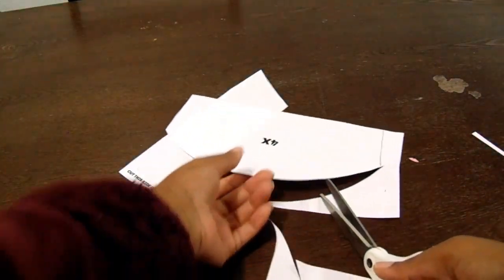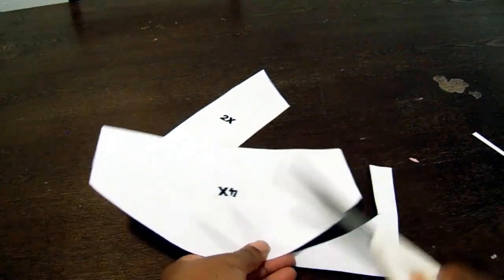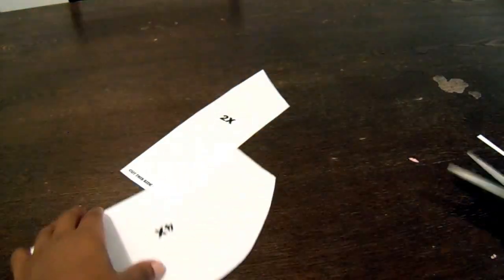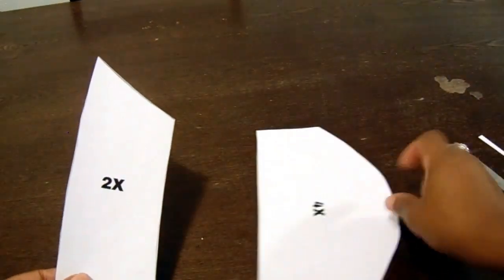I'm just going to go ahead and finish cutting out the sleeve. Like I said, everything tells you how many pieces of each to cut out. So there's our collar and there's our sleeve.